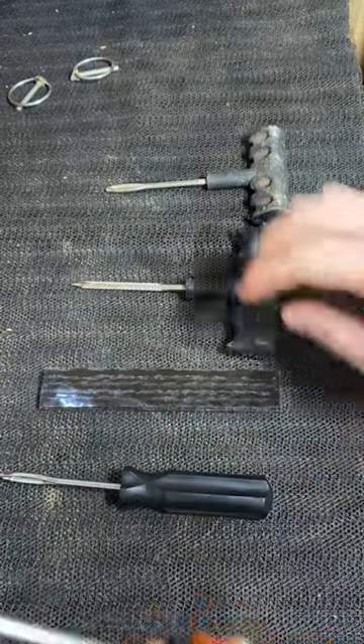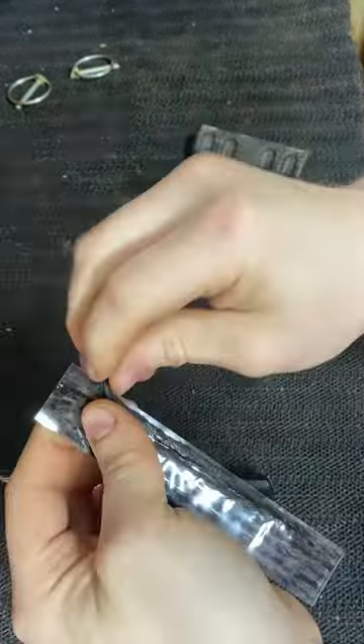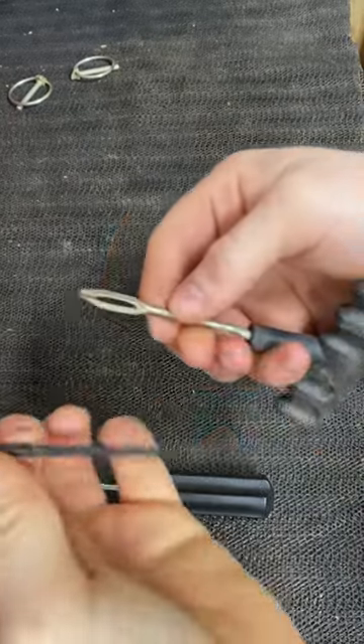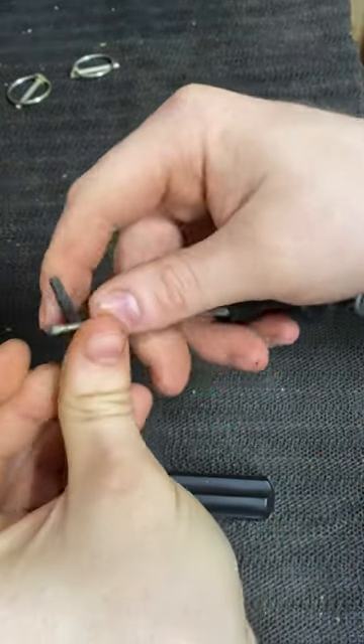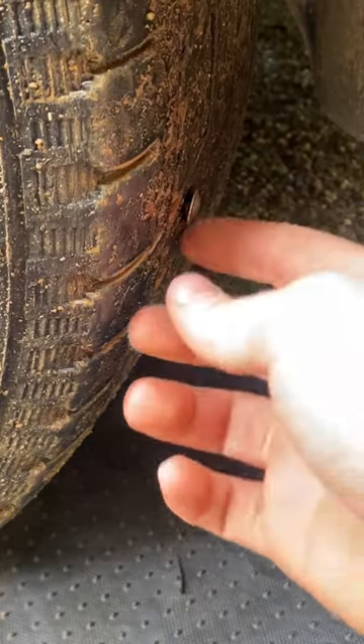There's no way to stop it, so have your reamer ready. Then go ahead and put the plug inside the tool. Once you have the plug out of the package, feed it through this little slot and get it about halfway through.